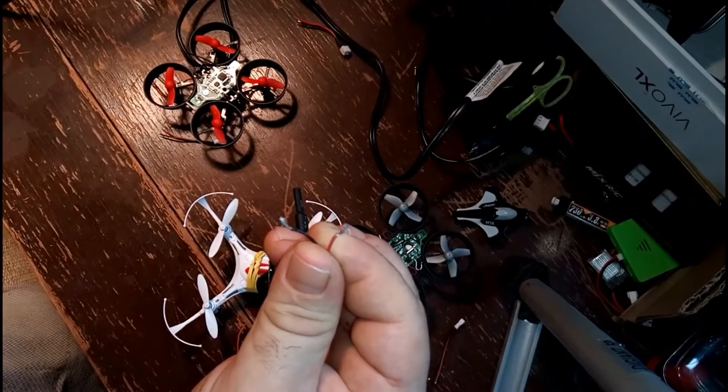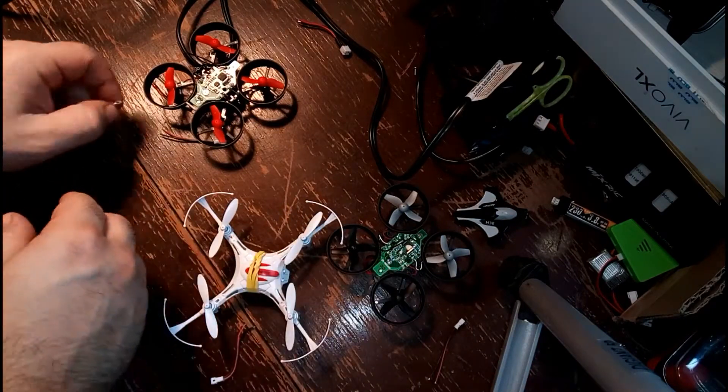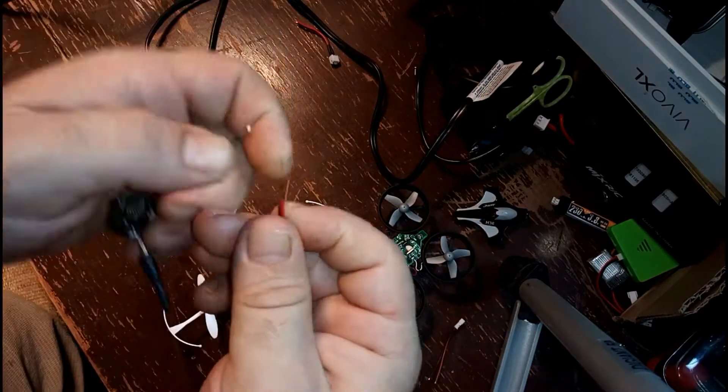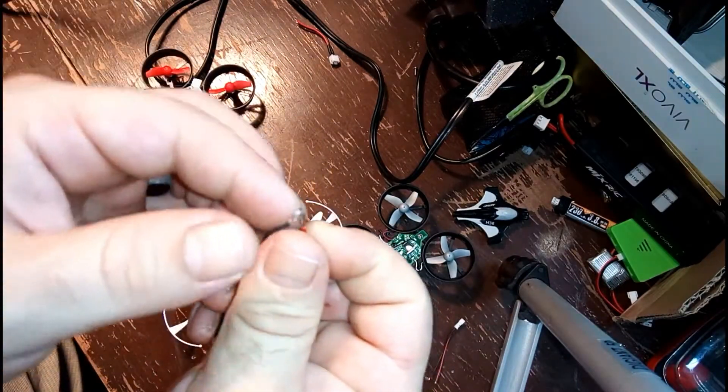As you can see here, I'm prepping the wires, getting them ready to solder onto the pigtail wires. You want to connect positive with positive, negative with negative — red to red, black to black. If you're colorblind, please get help.